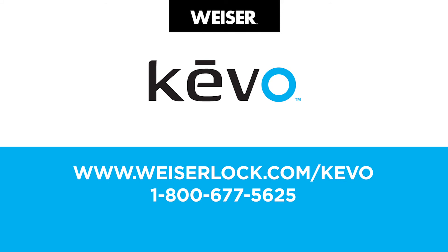If you have questions, contact Kivo support, check out our website, and watch the other helpful videos online. Thanks.